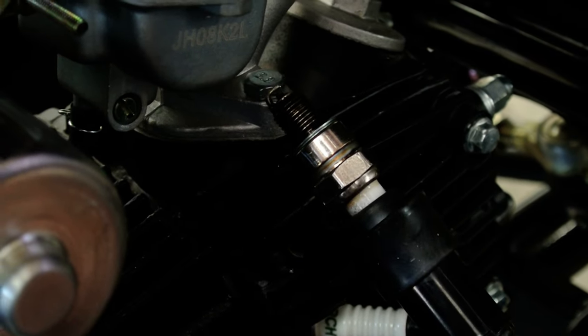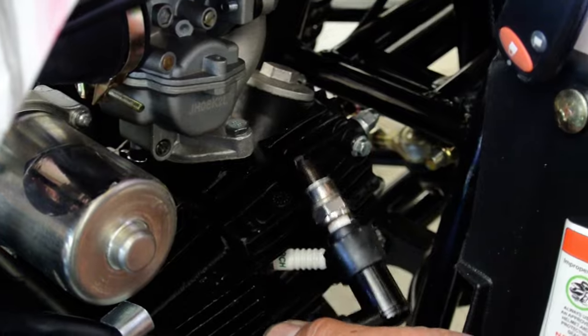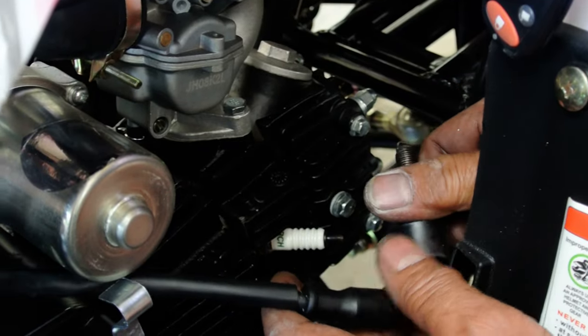If this happens, that means your spark system is good — your spark, your ignition coil, and your CDI is good.